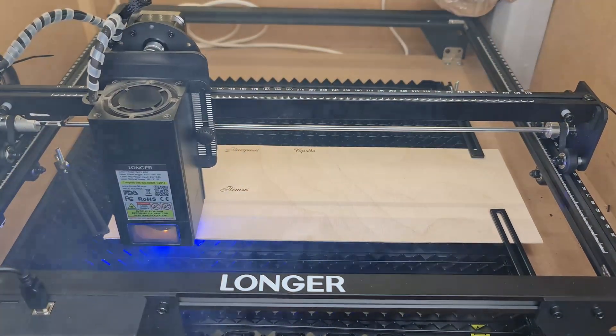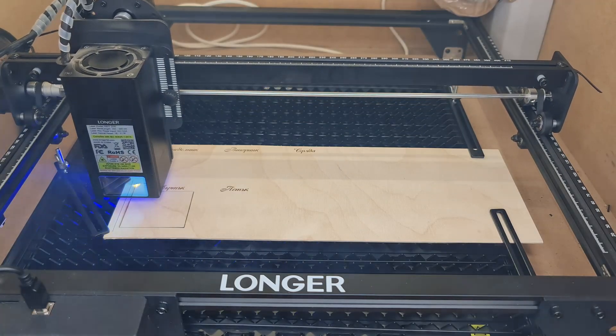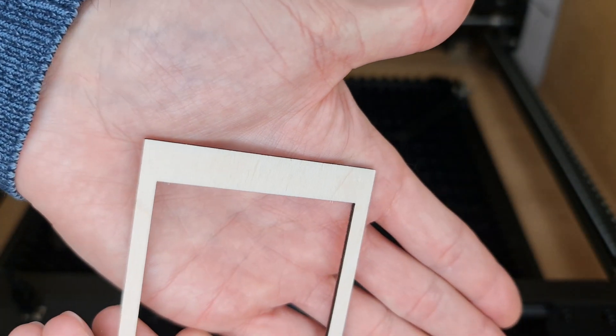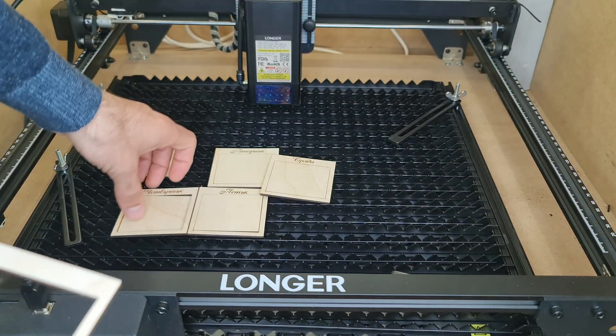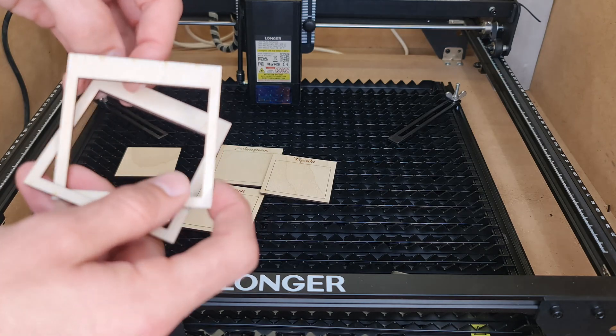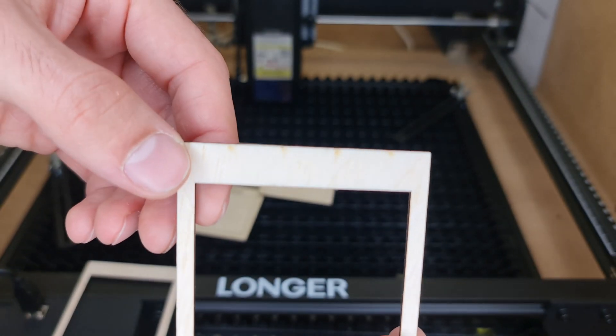The bed seems to perform very well and the cuttings are overall cleaner than the honeycomb, although it all depends on where the peaks or the crest of the blades fall relative to the cutting path. In fact, if your cutting path passes above the crest, you will still notice a smoked area underneath.